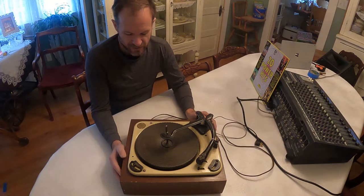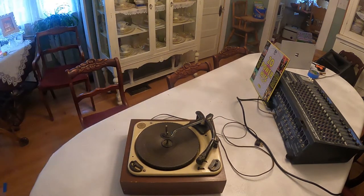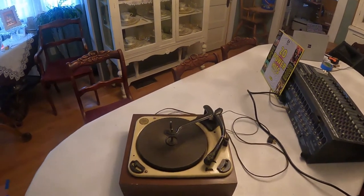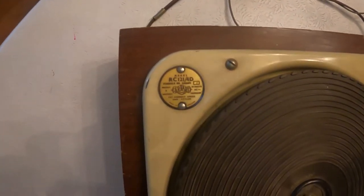This particular one is the RC-121. I'll give you a close-up view of the tag on it so you can see that. There's the model number there.